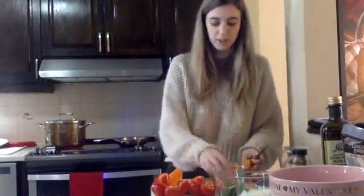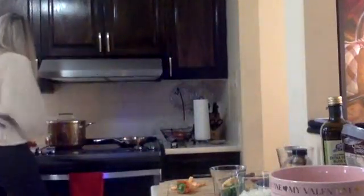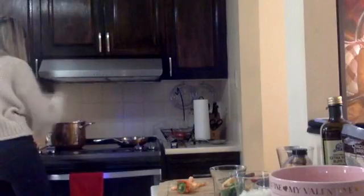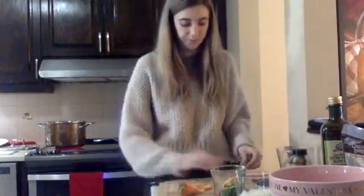Now we're going to drop the peppers into the boiling water. Some of them will float and some will sink, so just push them down a little bit using a wooden spoon so they stay submerged. We're going to do that for about four minutes.